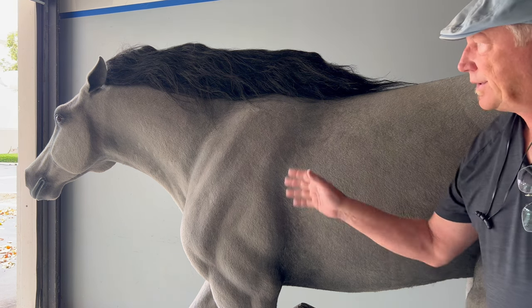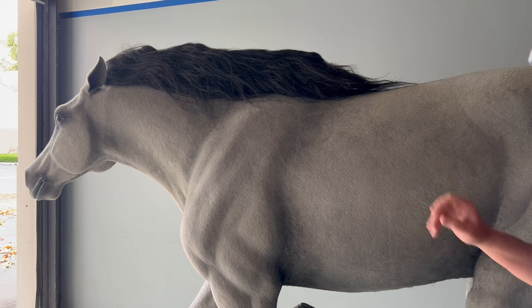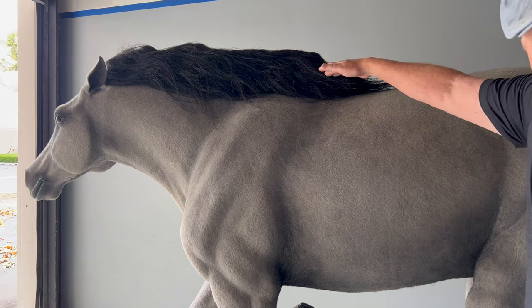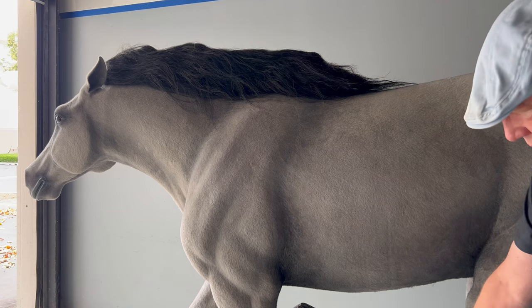Hi, this is Jim from Animal Makers. We're here with our Mustang sculpture. This is a life-sized piece — it's about five feet tall because he's in a full gallop.